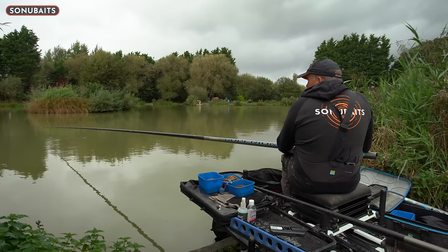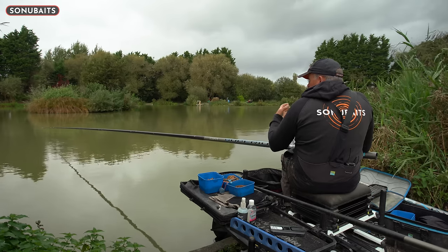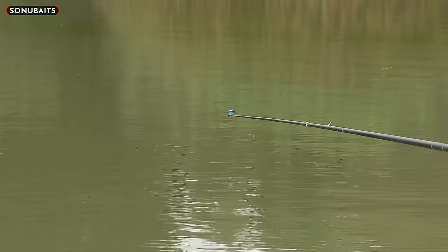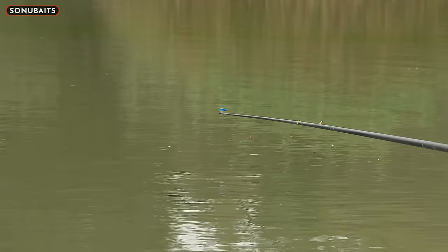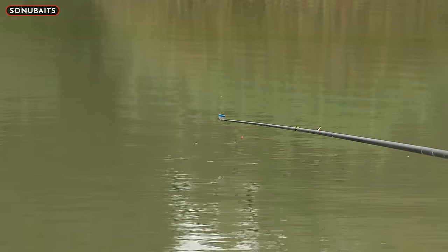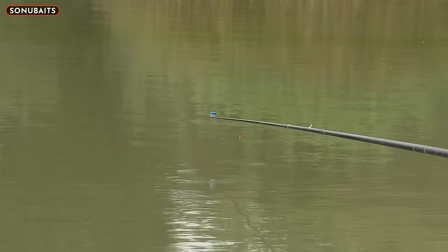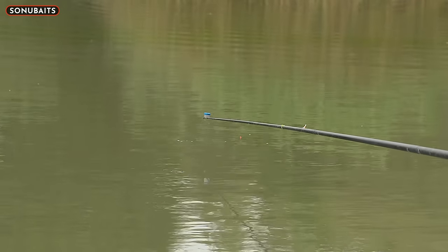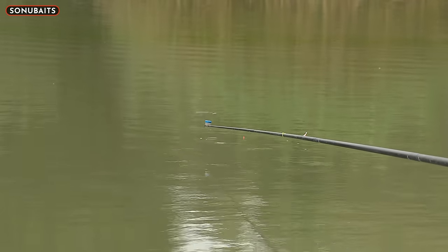You're going to go through stages, especially early in the session, where the skimmers are getting in the way a little bit. But believe me, like any sort of fishing it can change very quickly. It depends where you draw in your match - when you've drawn a quite tough area on a lake, on some days those skimmers can play a huge part and they do for me in a lot of my fishing. There are a few more bubbles coming up now - that could be skimmers. I don't care really, I just want to get the bite and get the fish.